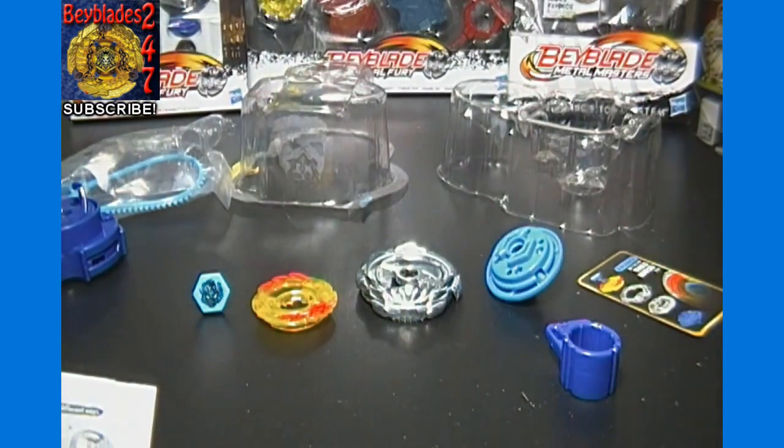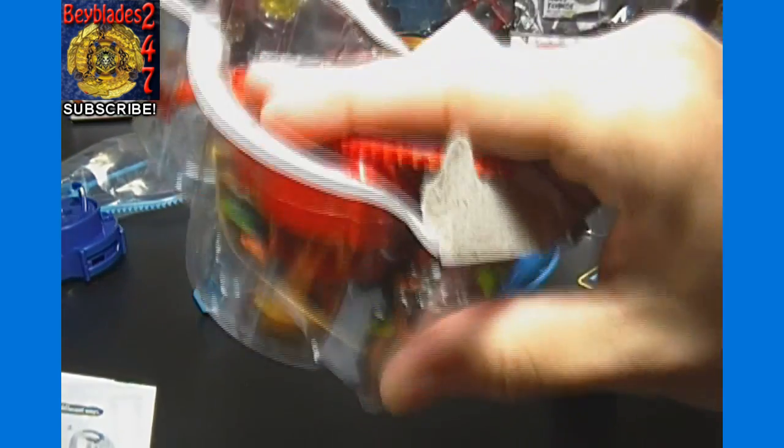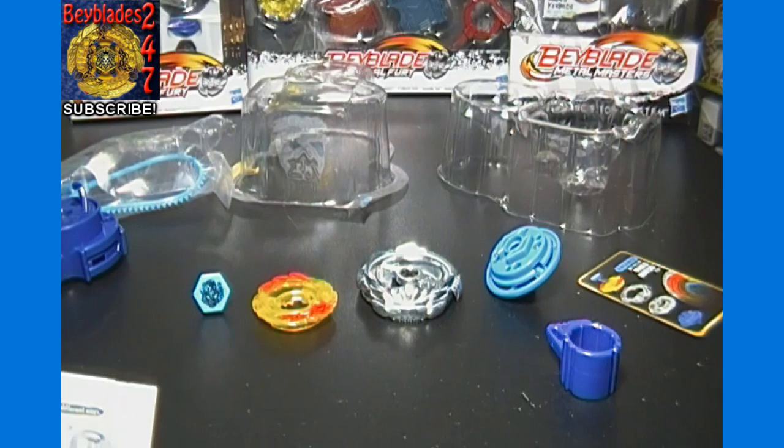Our next video should be on Tuesday and I will try to make that a battle video. We may feature this Bey as well as the other blades we've already unboxed — Diablo Nemesis, Jade Jupiter, and El Drago Destructor. If you want, feel free to comment and let us know which battle you want to see: Nemesis versus El Drago, Nemesis versus Jade Jupiter, or Jade Jupiter versus El Drago. I'll try to do whichever one gets the most comments early on.